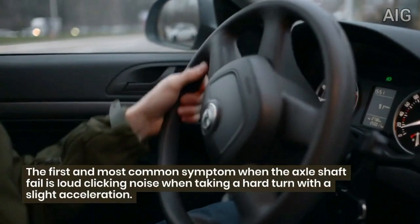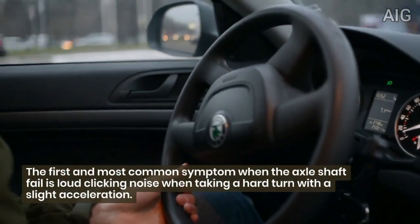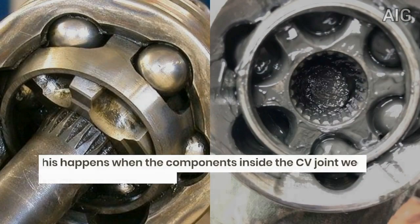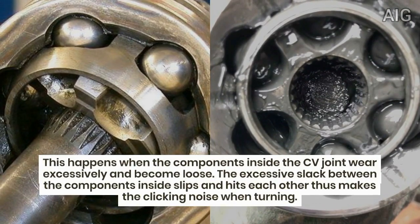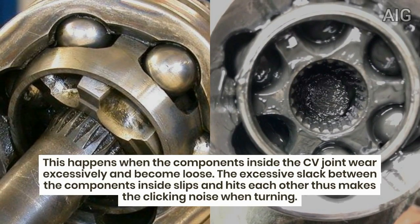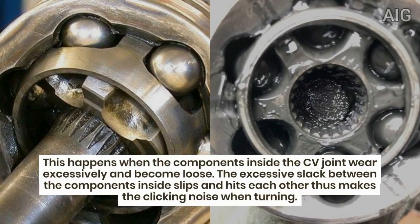The first and most common symptom when the axle shaft fails is a loud clicking noise when taking a hard turn with slight acceleration. This happens when the components inside the CV joint wear excessively and become loose. The excessive slack between the components causes them to slip and hit each other, thus making the clicking noise when turning.